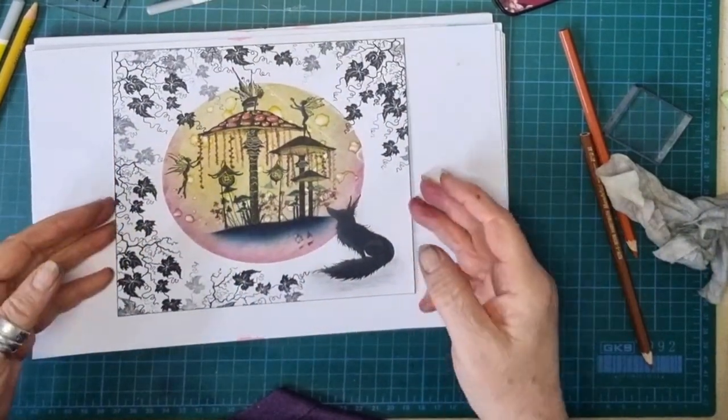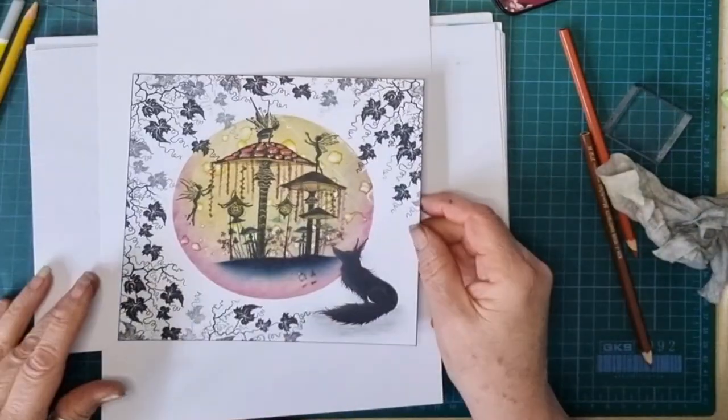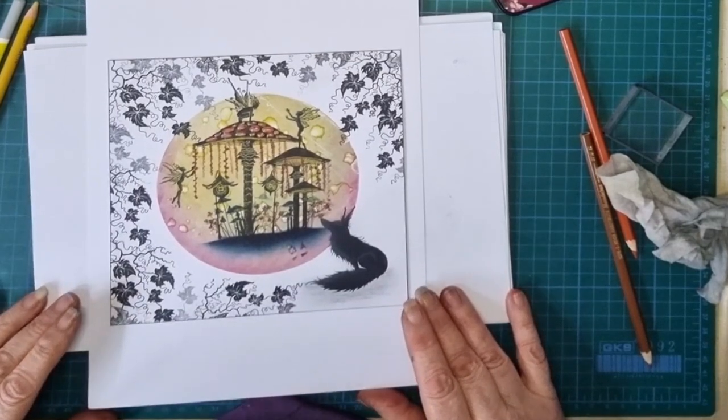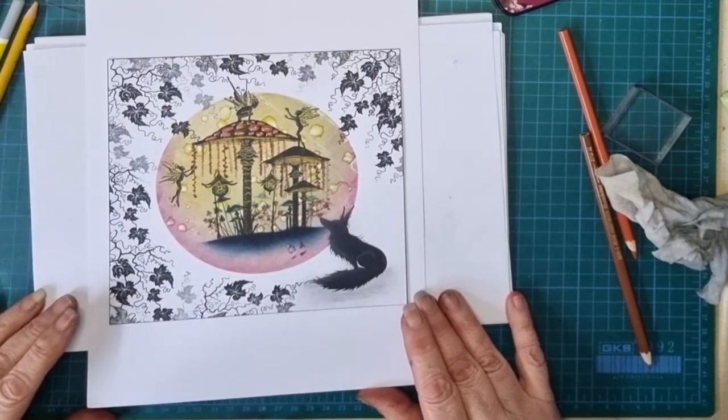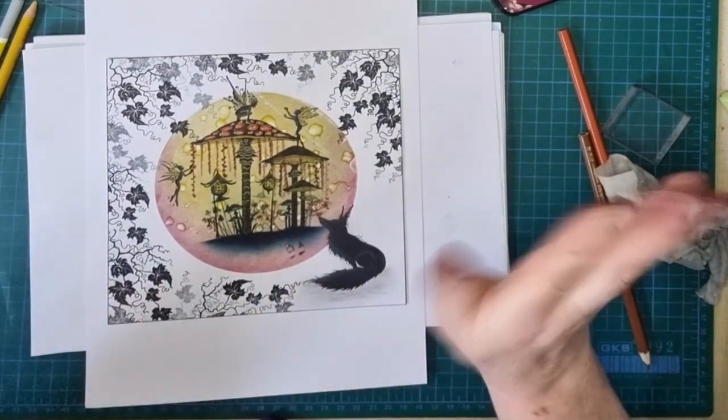That's my card done - and look, no blending, nice and simple. I don't think I've got a card base - let's put it on there anyway. Thank you for joining me, and I do hope you call again. Love you lots and see you soon, bye bye!